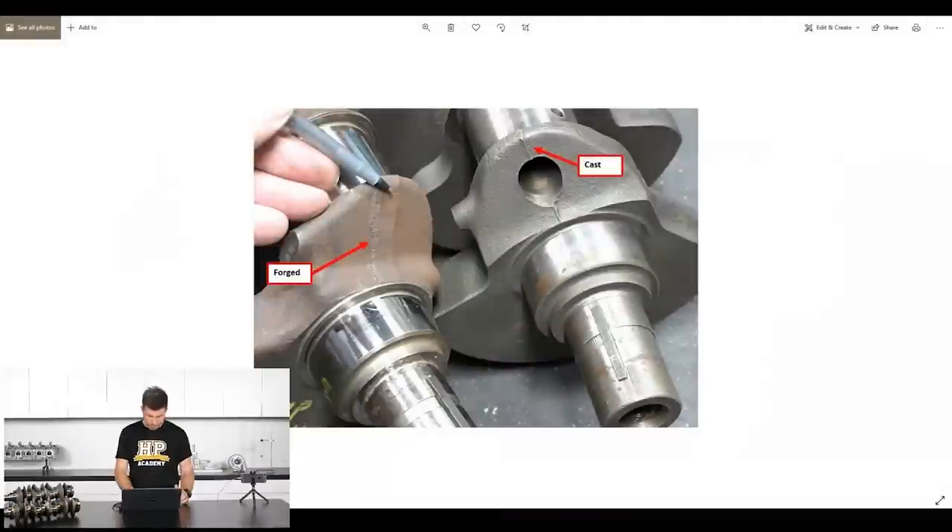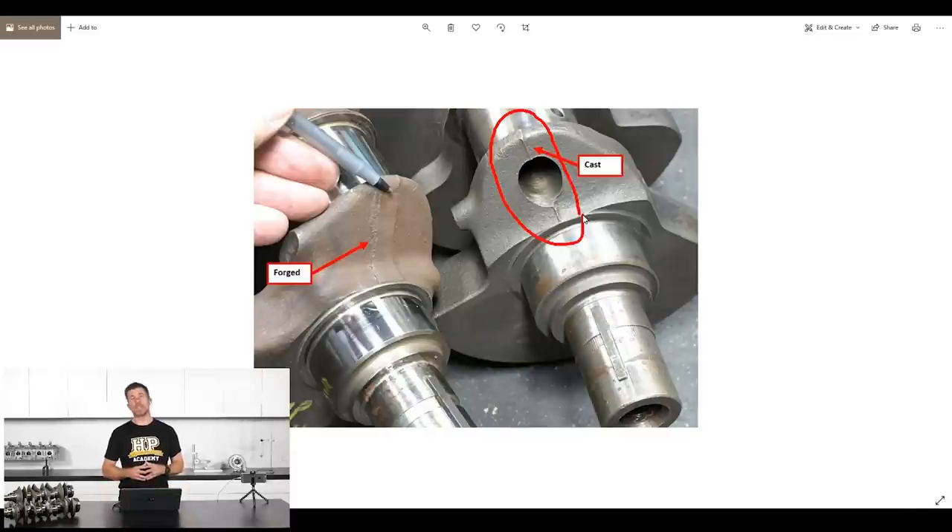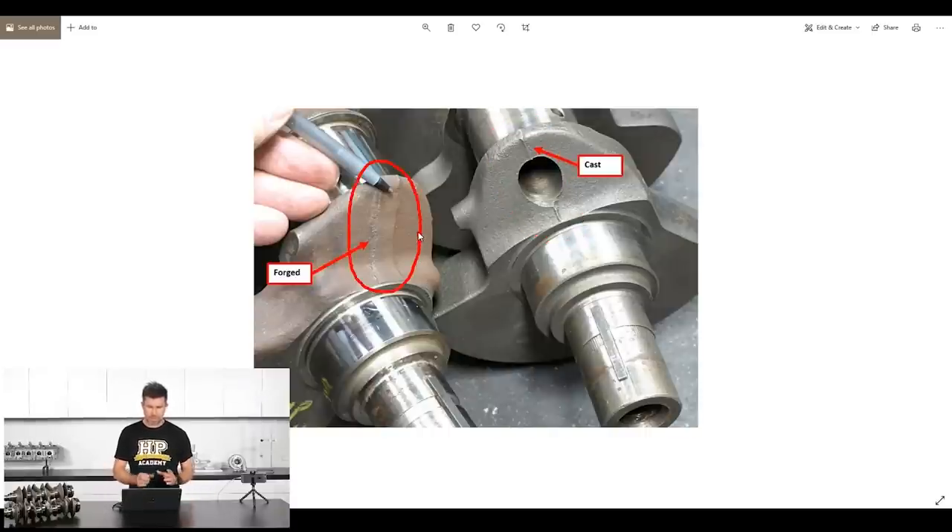To identify a cast crankshaft - because the casting process literally pours molten material into a mould, you end up with a very sharp parting line running down the crankshaft itself. By contrast, a forged crankshaft has a much wider parting line. All cast components share this sharp parting line - you'll also see them on the inside of cast iron engine blocks. Those sharp lines can actually break material free at high RPM and load, which can go through your oiling system, so it's good practice to remove them when prepping cast iron blocks.